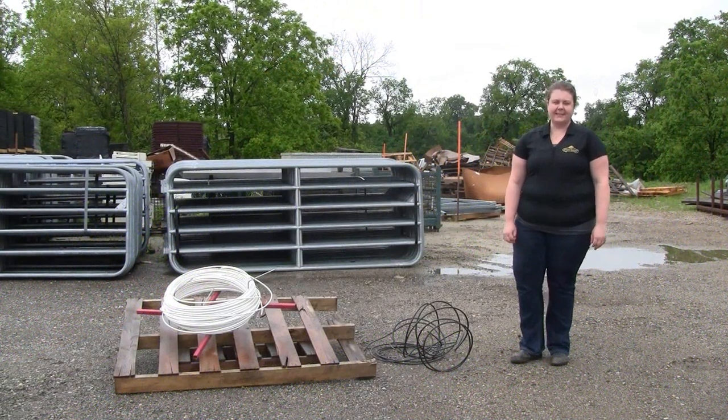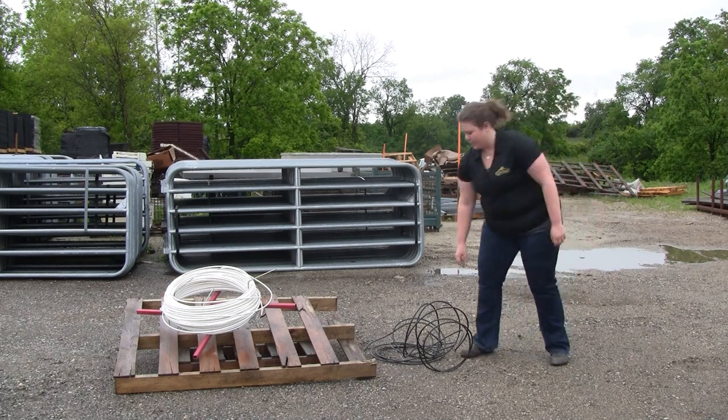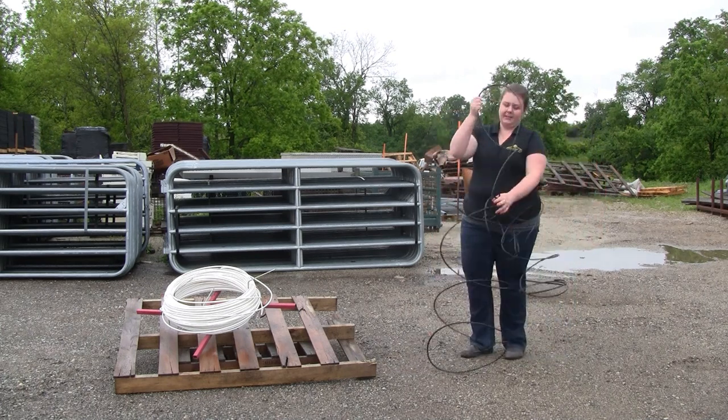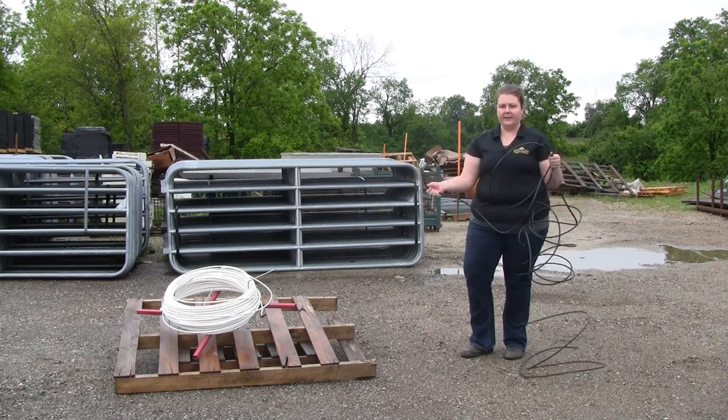Hi, I'm Sarah from System Fencing and today I'm here to share with you a product that I much appreciate. Don't let this happen to you. It's everyone's nightmare when working with any kind of coated wire or wire fencing.